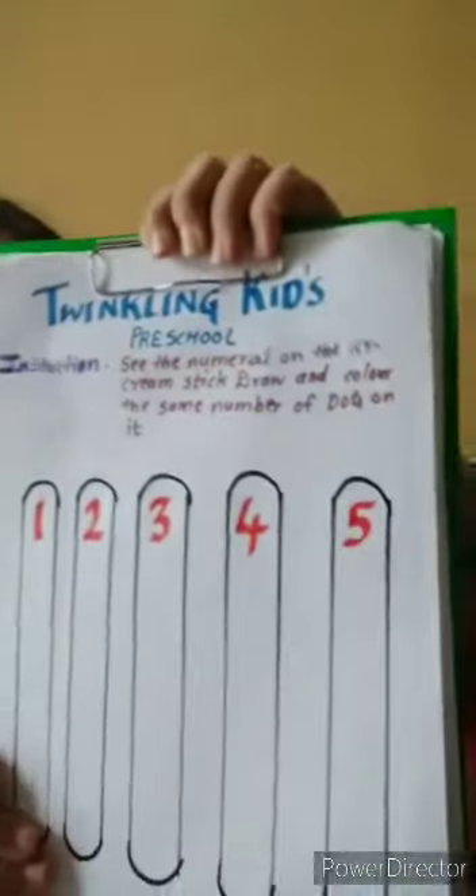Good morning children, how are you? I hope you all are doing well and staying safe at home. I am Darshanam from Twinkling Kids Preschool. Today I will show you how to solve the worksheet, okay? See here.